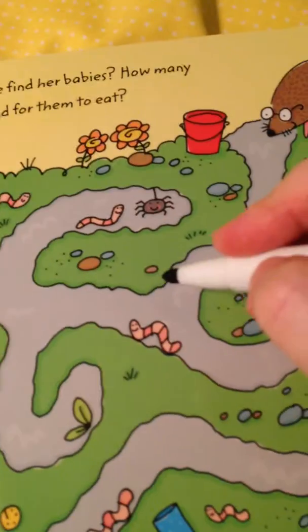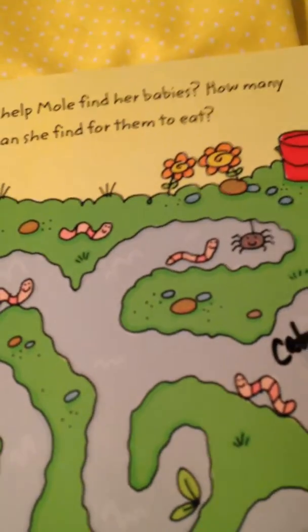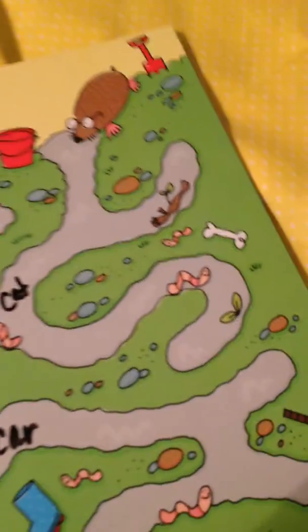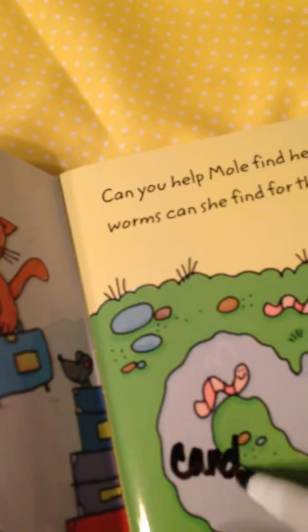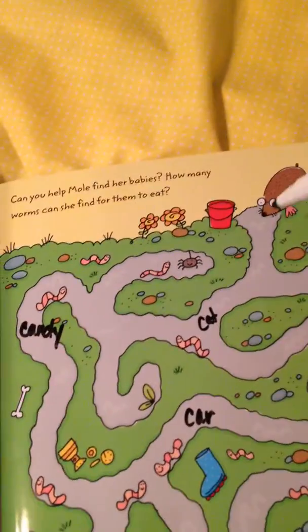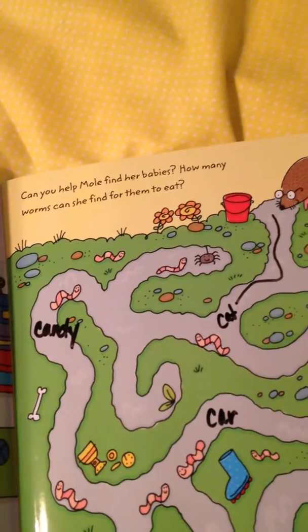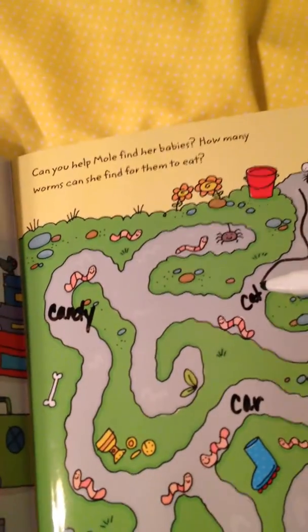So I would go ahead through and write down — let's say we're working on initial K — I would write 'cat' and 'car' and 'camp' and 'candy.' And then as they are going down and doing the maze, every time they get to a word, I make them stop and we practice the word however many times they need to practice.